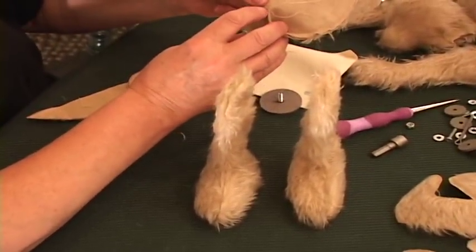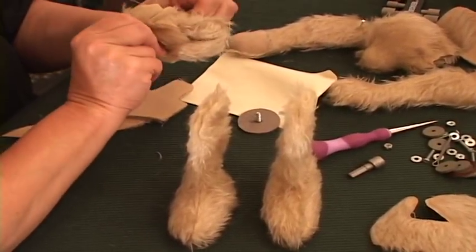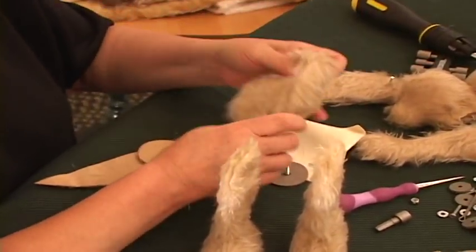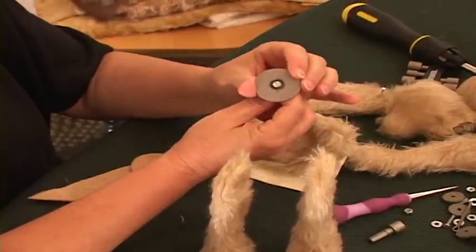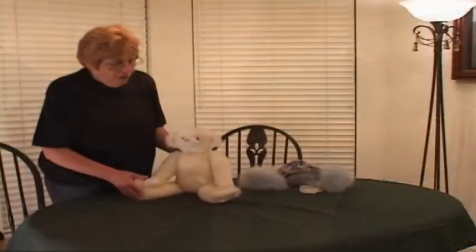I want to make sure, when I put this joint in, that I hit the marks on the inside, so I want to be very careful of that. And these joints — I'm going to put this in using a wrench — and what I've done before is to glue, using super glue, this part to the joint itself, so that it will stay still.